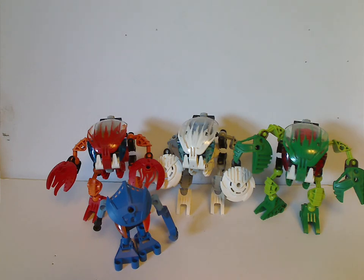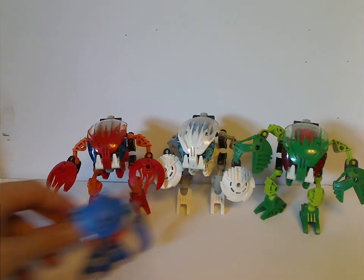Well hello everyone, and here I'm with another Throwback Thursday review. The rotation leads us to a Bionicle Classic review, and this one is on the Bohrok and Bohrok Va from 2002.